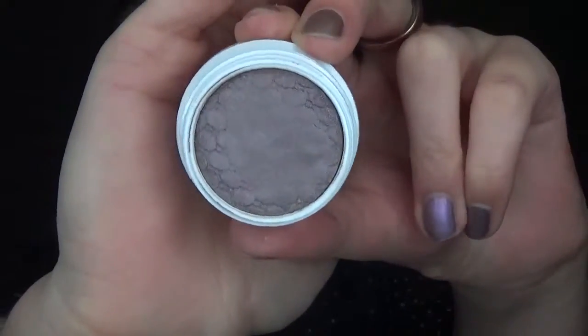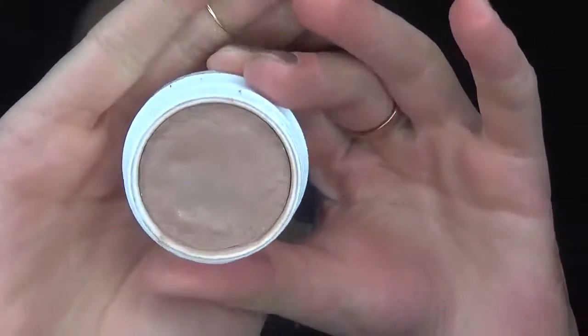Now I'm going to take the ColourPop eyeshadow called Mix Tape as one of my transition shades — it's a really nice mauvy color — and I'm taking that on my Sigma E25 and blending it all over the crease and up to the brow bone. I'm also taking Cornelius from ColourPop. Since I'm going with all purply shadows, I wanted to add some warmth with a more neutral tone, so I'm using this as a second transition shade for some more depth in the look.